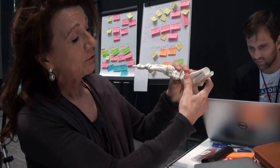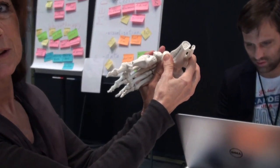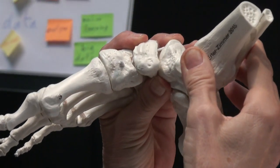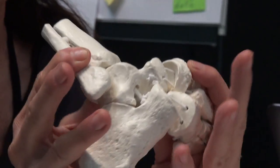Clubfoot is a malformation found in newborn babies, affecting one in 100 to 1000 births. It is usually treated by casting in hospitals. A clubfoot can be detected as early as the 17th week of pregnancy — the foot does not develop further and remains very stiff in this malformed position.